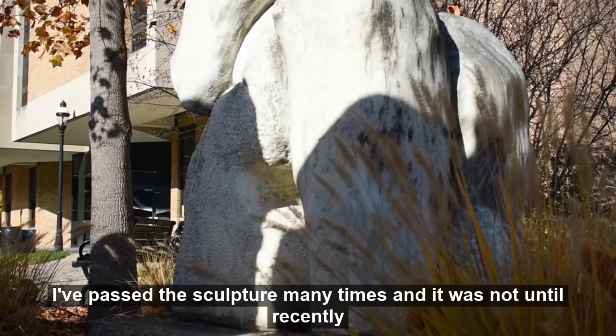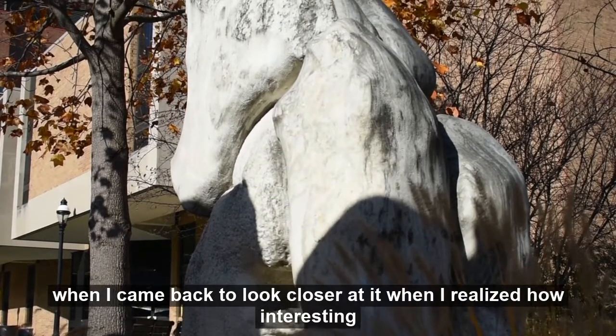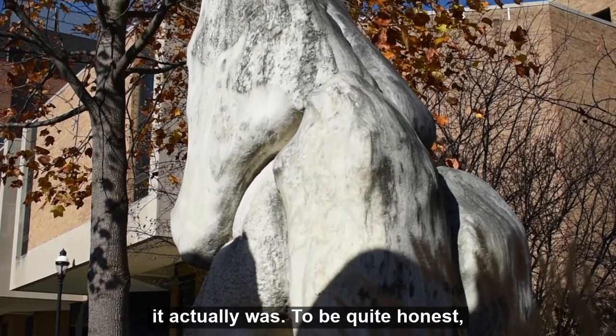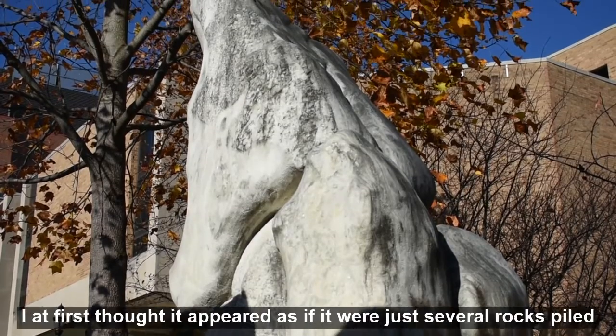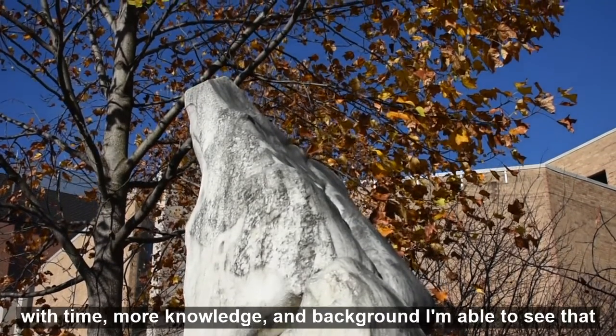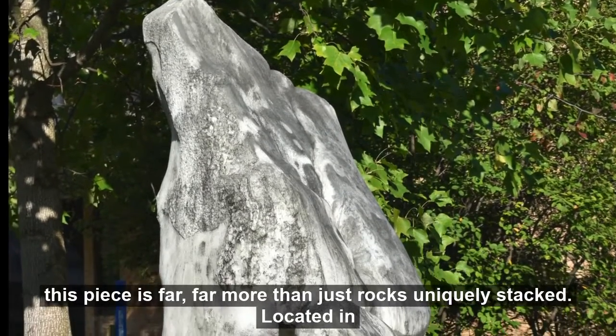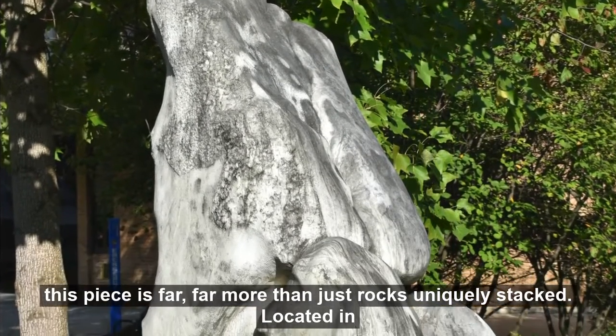I've passed the sculpture many times, and it was not until recently when I came back to look closer at it that I realized how interesting it actually was. To be quite honest, I at first thought it appeared as if it were just several rocks piled on one another. Yet with time, more knowledge and background, I am able to see that this piece is far, far more than just rocks uniquely stacked.